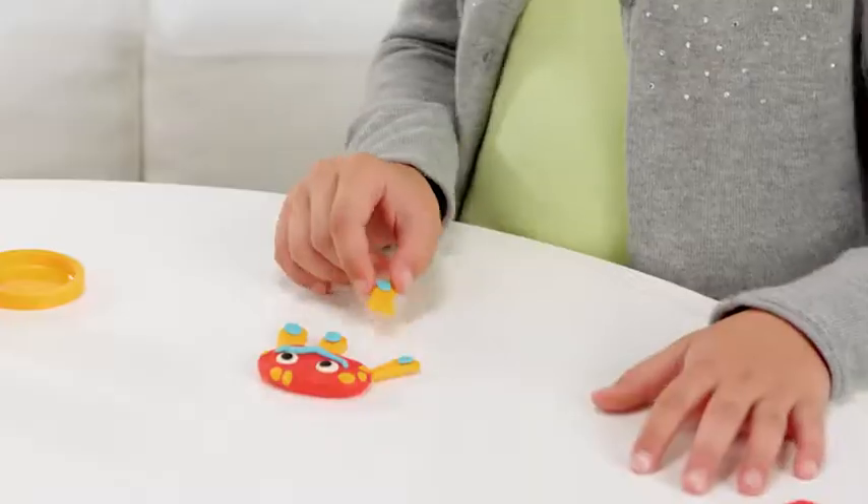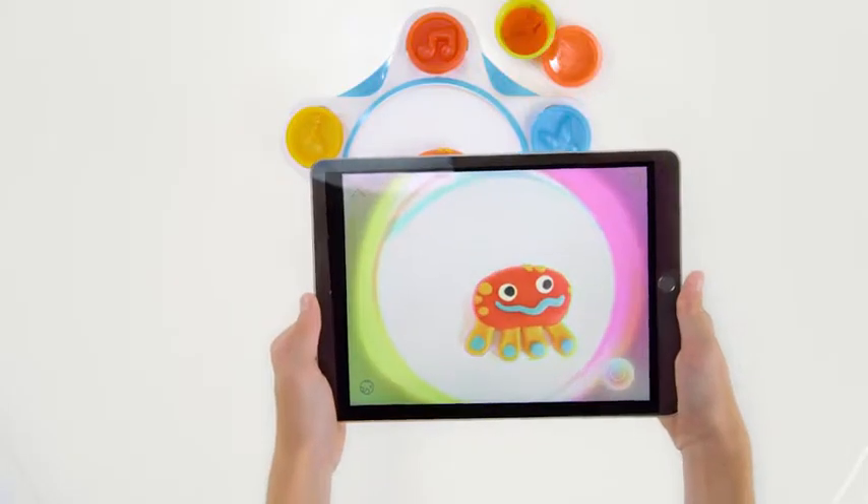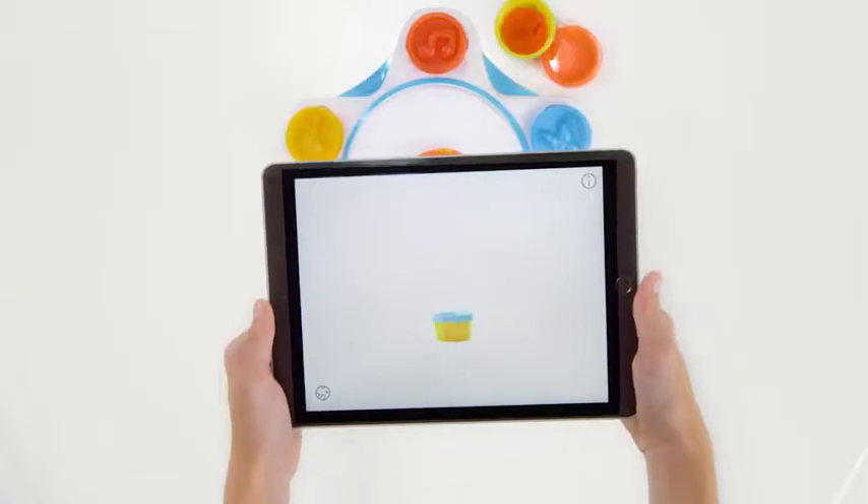Introducing Play-Doh Touch, a place where kids can create Play-Doh friends and bring them to life in a world that they create.